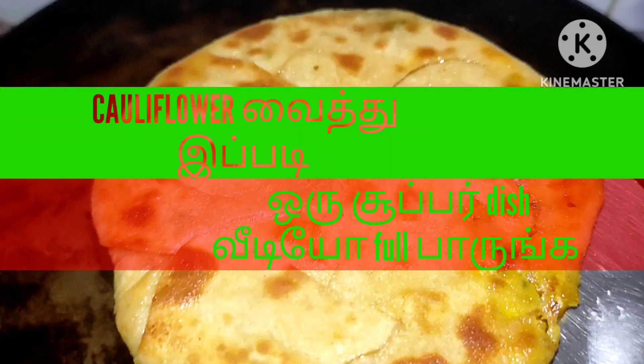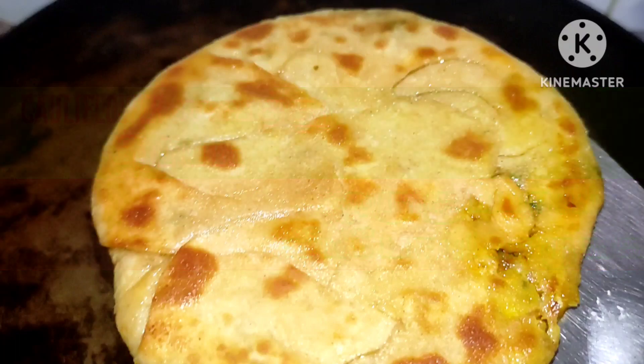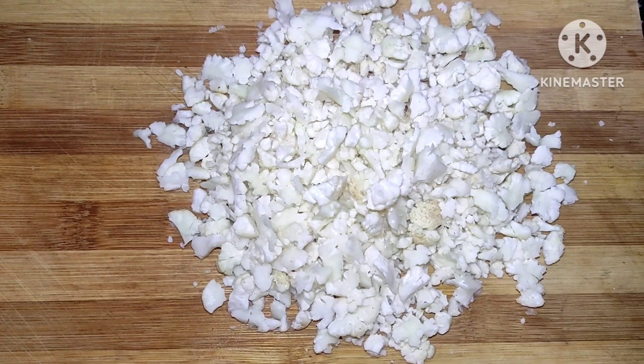Welcome to my channel. Today we are going to make a stuffed cauliflower. Cauliflower is very good.